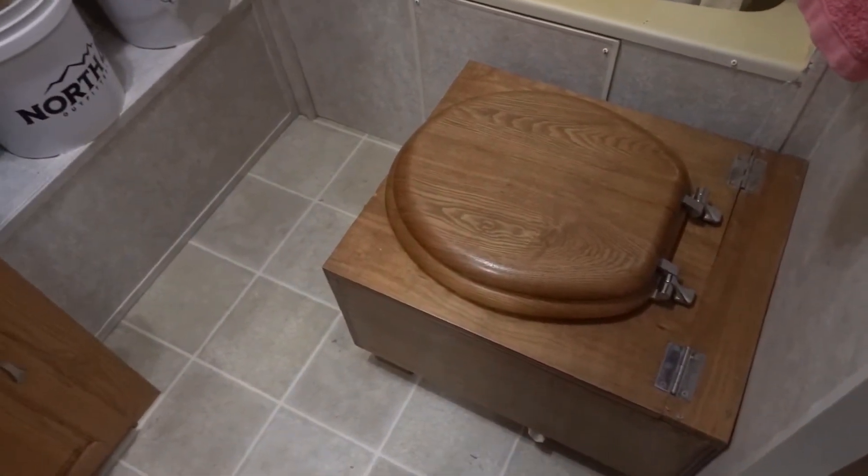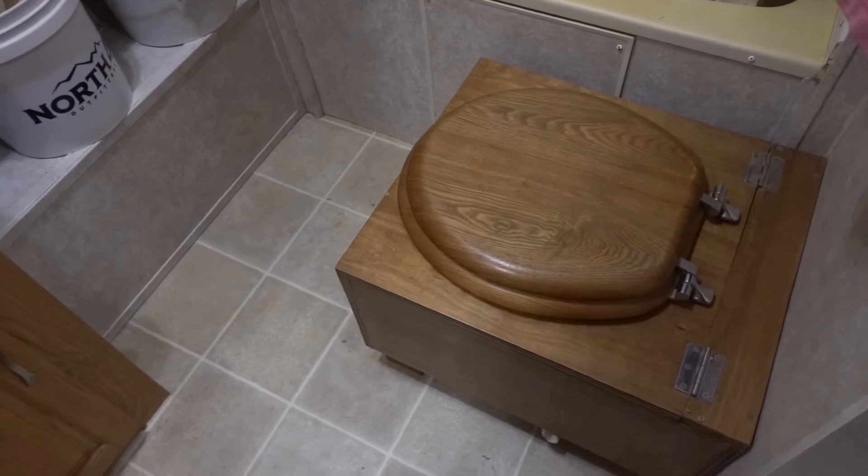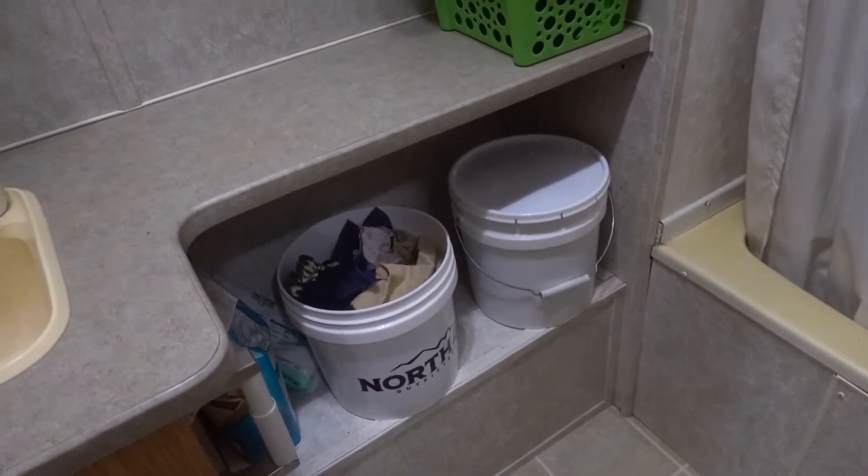After two years, we still love this composting toilet. We use family cloth now, so we have a clean bin and a dirty bin.